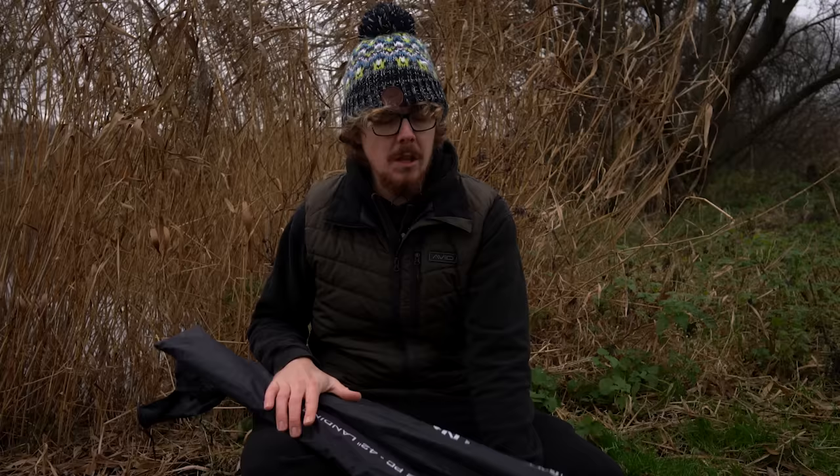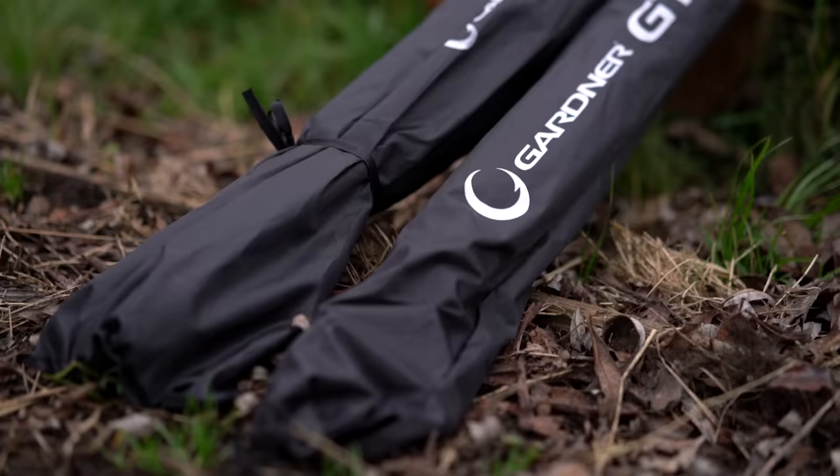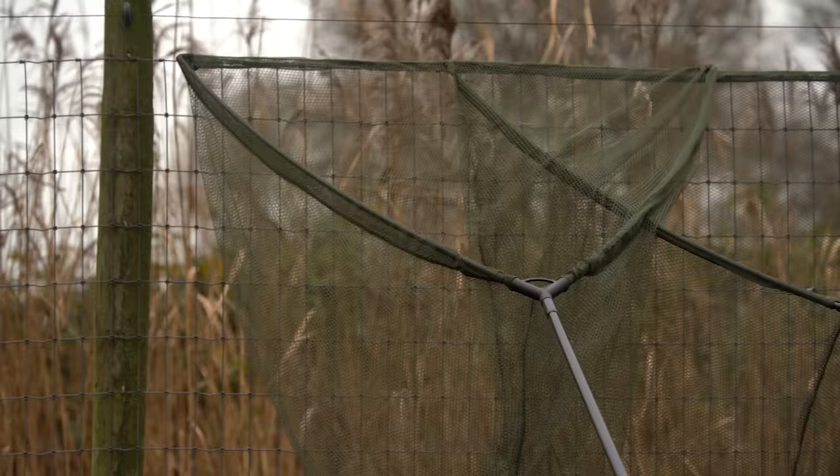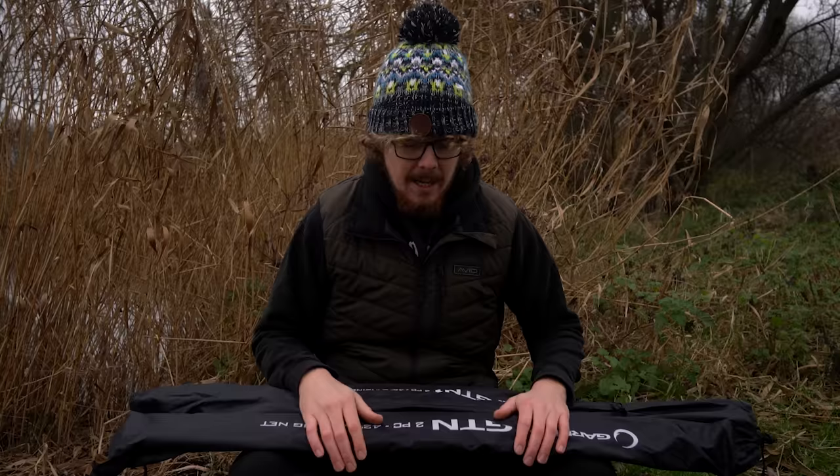Starting with the similarities: they both come in their own dedicated net bag, they're both two-piece landing net handles, and they're both 42-inch landing nets with olive green mesh. So that's pretty much where the similarities end. I'll jump into each of them individually, starting with the GTN standard.